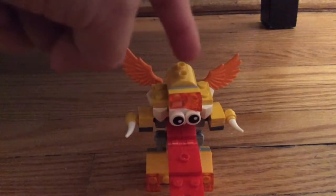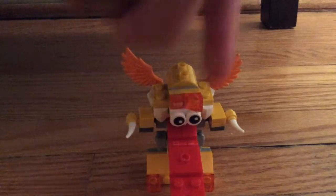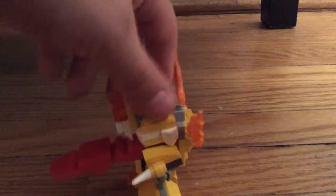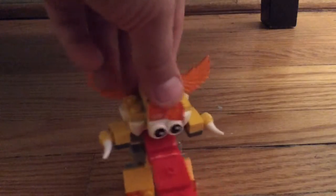So I think those are the eyebrows, these are the wings, that's the tongue, side, back, other side, face.